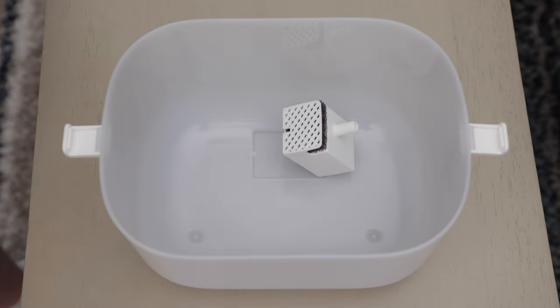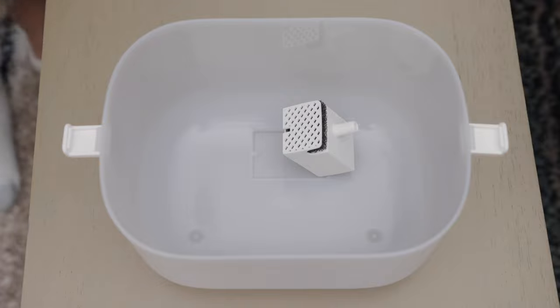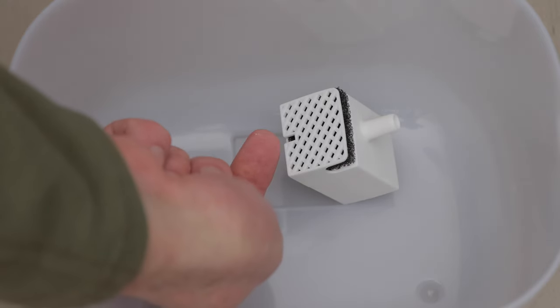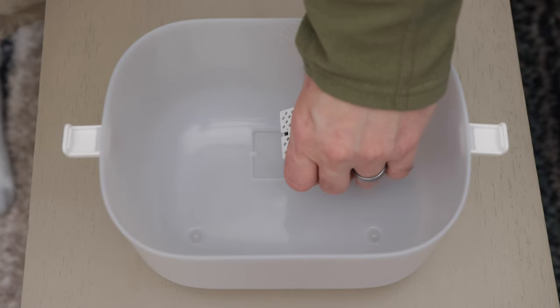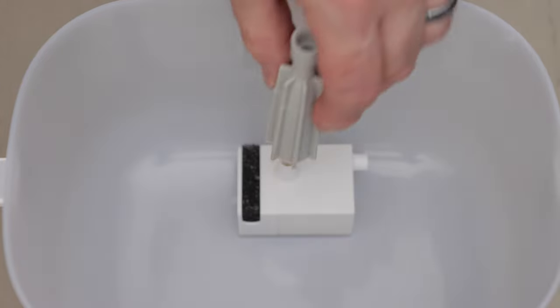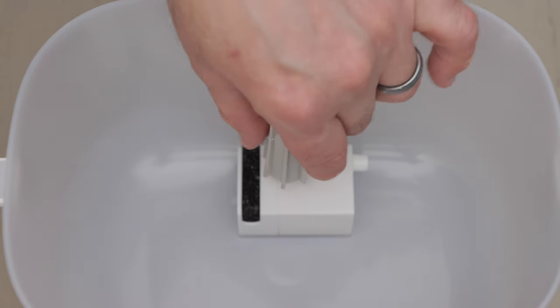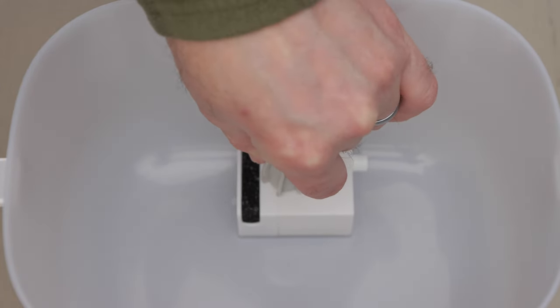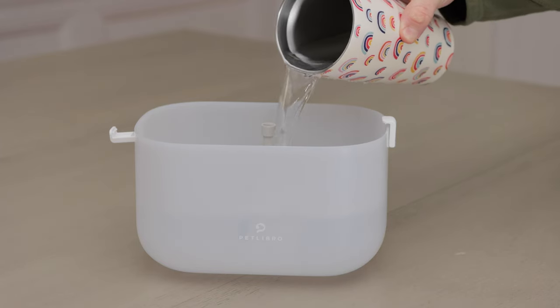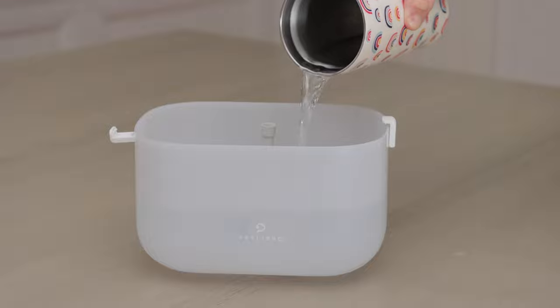Next, place the water pump into the bottom of the tank. Make sure it aligns with the water tank — notice the notches. Then place the water pipe into the water pump as shown. Next, fill the tank with water. Don't fill the water above the fill line on the side of the tank.